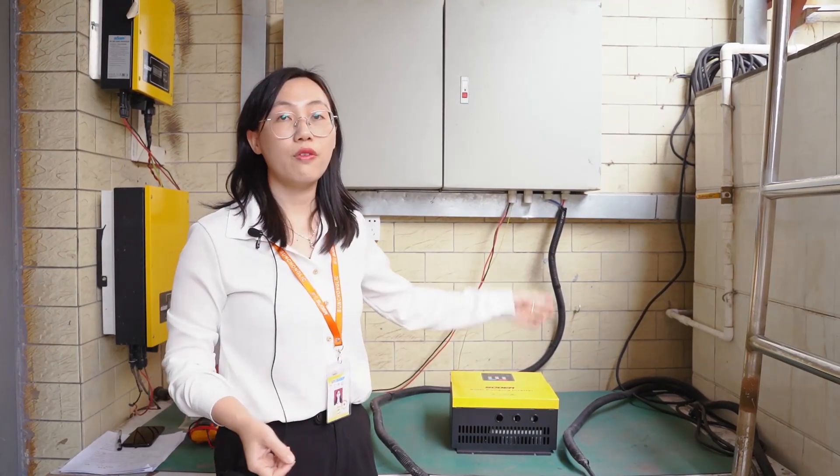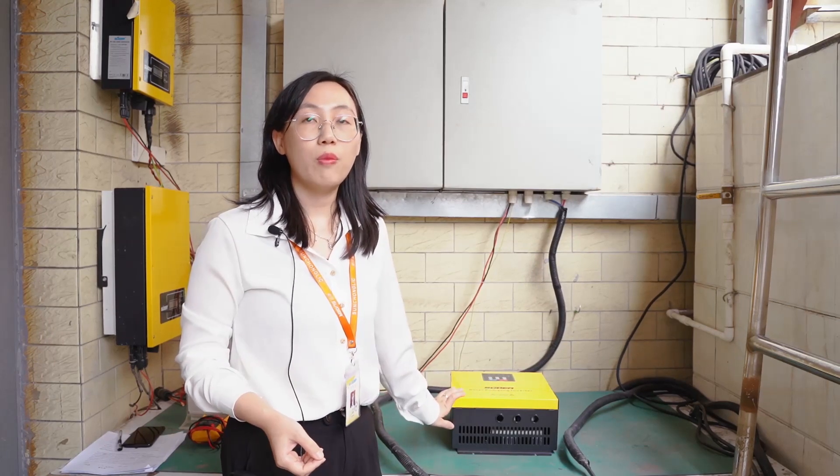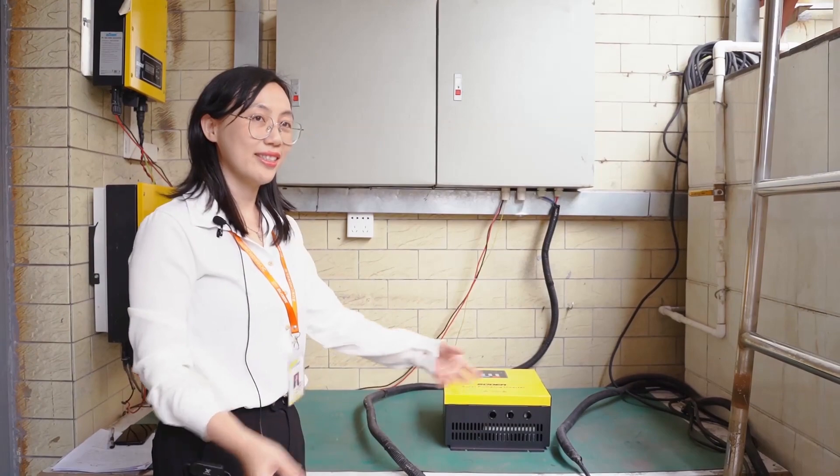We will test with the 4 kilowatt pump, and this is a 5.5 kilowatt inverter. Now let's have our engineer begin.